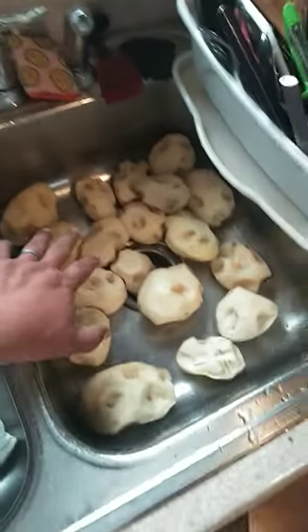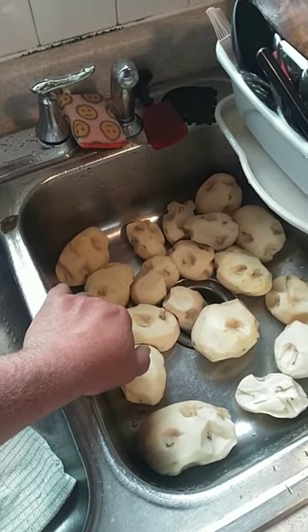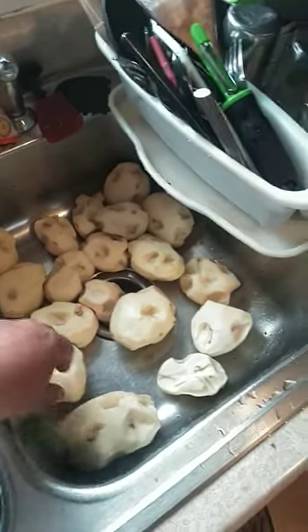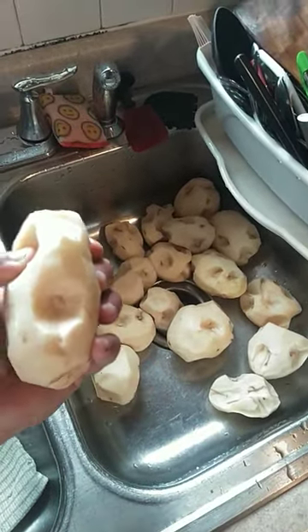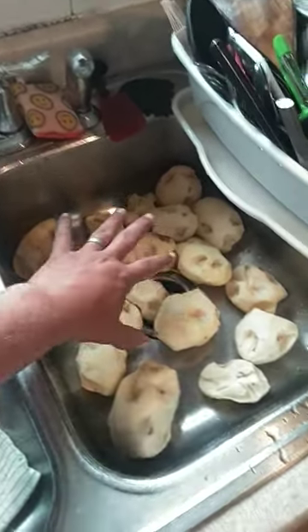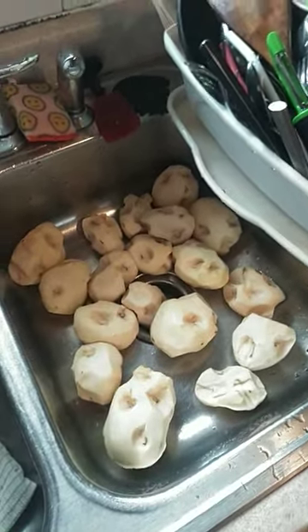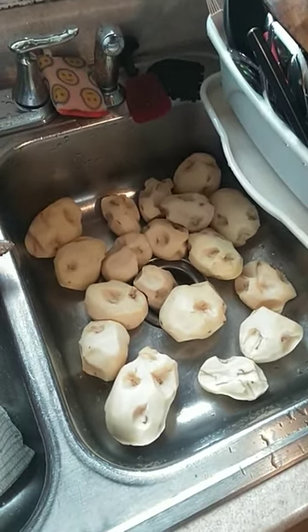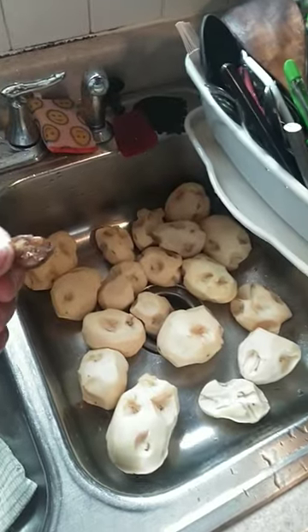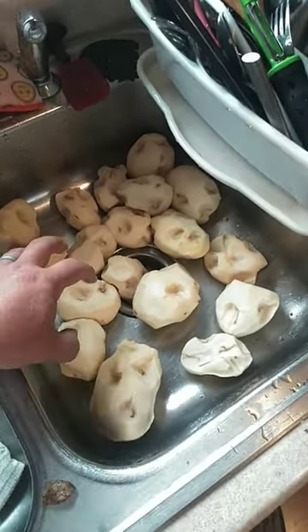I took 10 pounds, $7.90, 79 cents a pound, 18 potatoes, and cut every single eye off. Save the potatoes — we're gonna eat these. Perfectly good, actually more organic than store-bought because they're not sprayed with an anti-sprouting agent. You cut the eye off, plant those eyes evenly spaced, and you're guaranteed a plant off of every eye. It's not left to chance and randomness. And we still eat the potato.